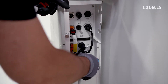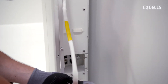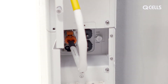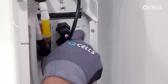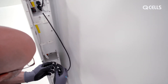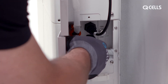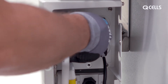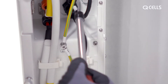Then connect both batteries to each other from B negative to B positive. Also connect the communication cable from COM2 to COM1 and tighten it. The lower battery is connected to the BMS via B negative. Now install the earth cables — they connect to the BMS and both batteries.